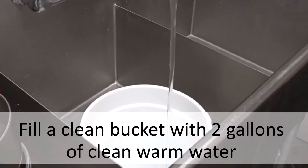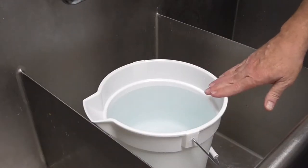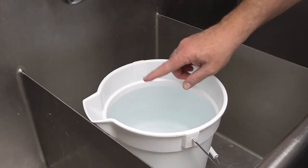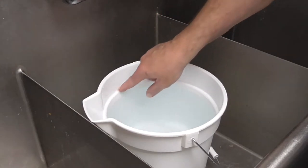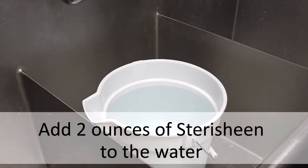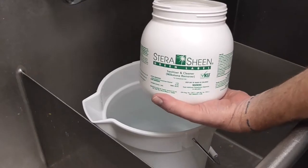Now fill up a bucket with two gallons of clean warm water. Using a Taylor 10 quart bucket, the water should be near the line as you can see here. We will now add two ounces of stericine to the water and mix until it is dissolved.